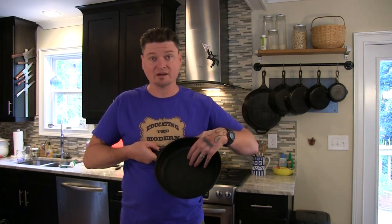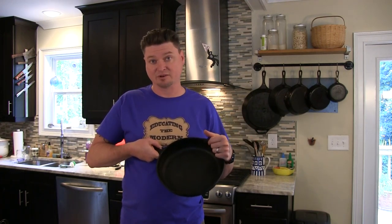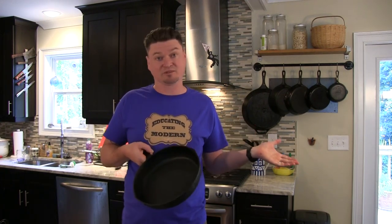I have tried this old skillet right here — I can flip eggs on it, and that's the ultimate test. The thing you need to do is learn how to cook in your cast iron. If it gets too hot and you're cooking pork chops in there, you're going to get that part of the pork chop that gets burnt and seared into the pan. You're going to have to scrape that out, and that's part of it.